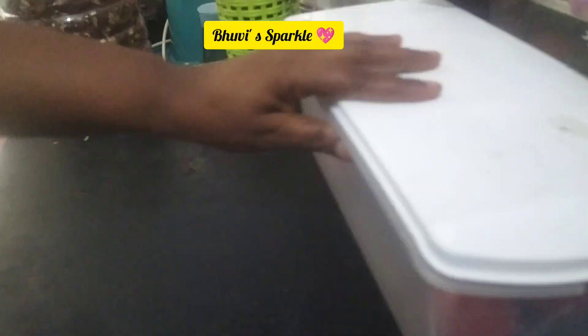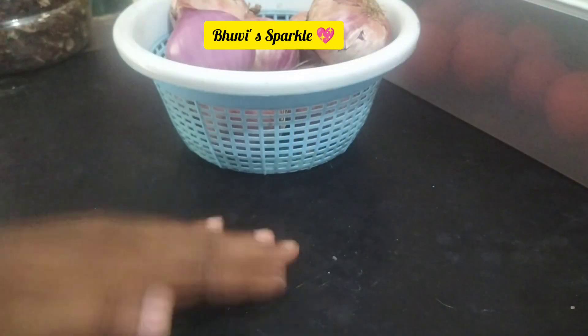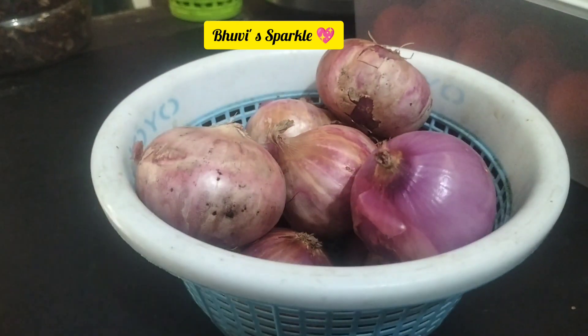Now, there is an onion and tomato. I don't want to prepare anything special for my husband. Even so, I will be able to prepare vegetables in the same way.